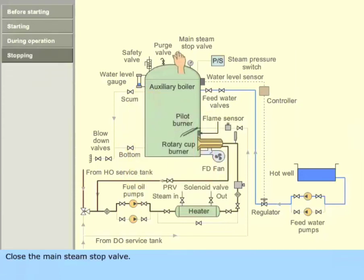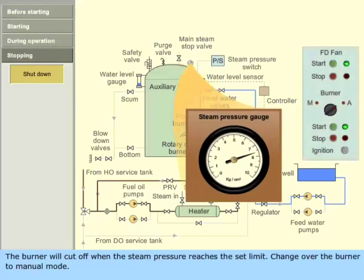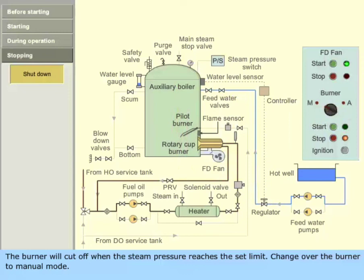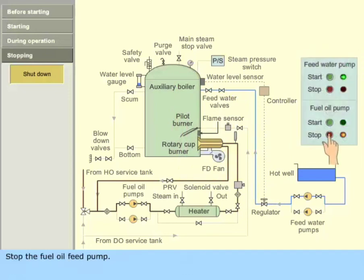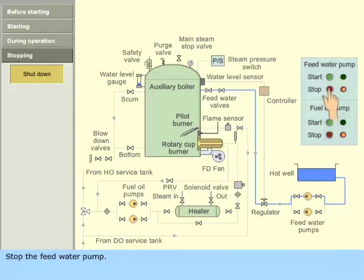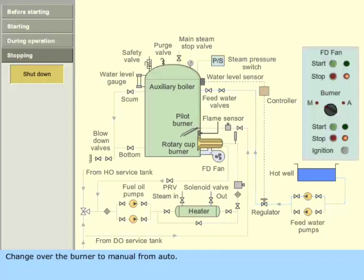To shut down the boiler, close the main steam stop valve. The burner will cut off when the steam pressure reaches the set limit. Change over the burner to manual mode. Stop the fuel oil feed pump. If the boiler is shut down for a longer duration, it should be changed over to diesel oil before stopping the pump. Stop the feed water pump.